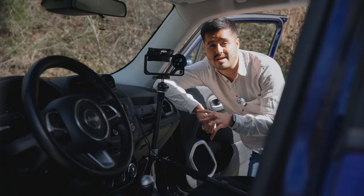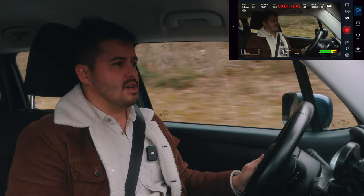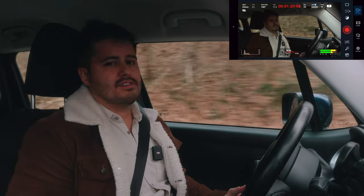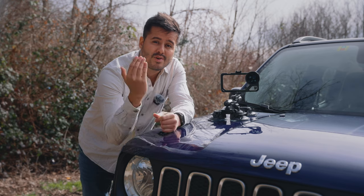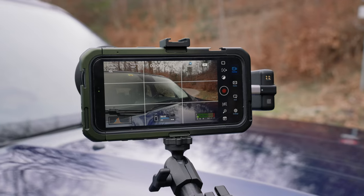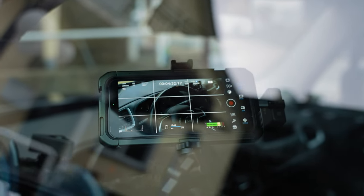This way it secures the tripod well, minimizing the risk of it falling. It's pretty steady — actually not a bad setup. If you just have a tripod and want to capture interior shots of yourself driving while talking to the camera, this is absolutely not a bad solution. Now if you have the budget, go for the suction mount — it's super versatile, makes your life way easier, and allows you to get amazing and unique car shots.